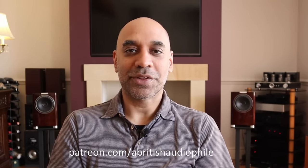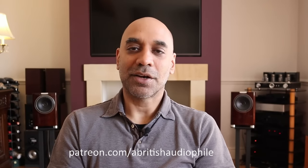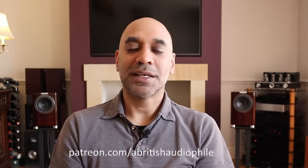That's it for me. If you liked this video please hit the like button, please share it. If you like what I'm doing with this channel and haven't subscribed already please consider subscribing, and check me out on Patreon. Any financial support you can offer there is greatly appreciated. I also have additional consultancy services and some Patreon-only videos. For now, A British Audiophile signing off.